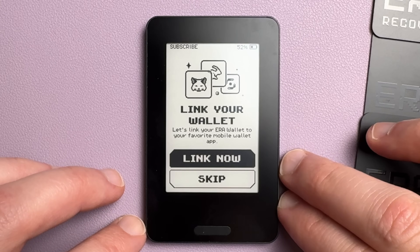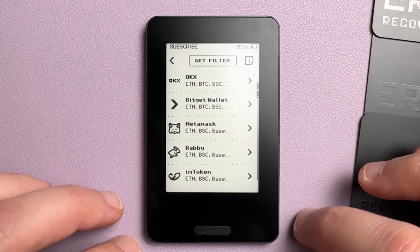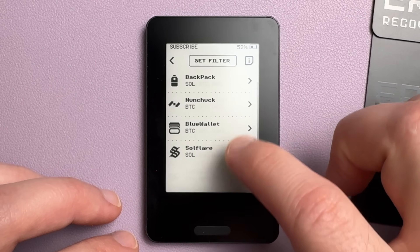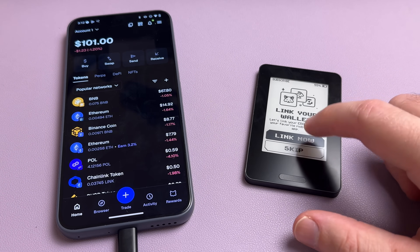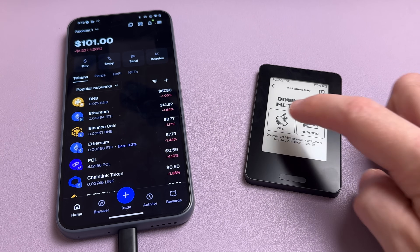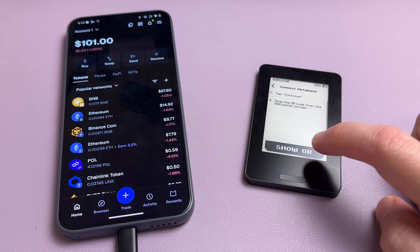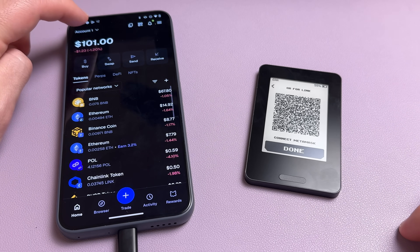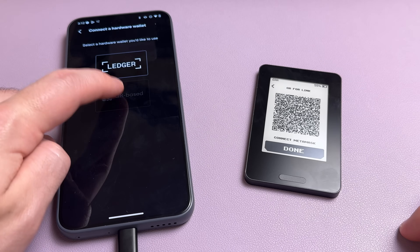Up to this point I liked everything about this wallet — the design is simple, the screen works well, and setup is straightforward. But then it says 'link your wallet,' as in link your Aero wallet to your favorite mobile app, or you can skip this. But if you skip, you'll have no way to manage your wallet because the Aero app isn't for managing the device — it's only for the initial setup, updates, and authenticity checks. Which means you have to use a third-party app like MetaMask or Rabby to manage this device, pretty common with other air-gapped hardware wallets. Using a third-party app is not a security risk because the keys are still stored offline on the physical device.